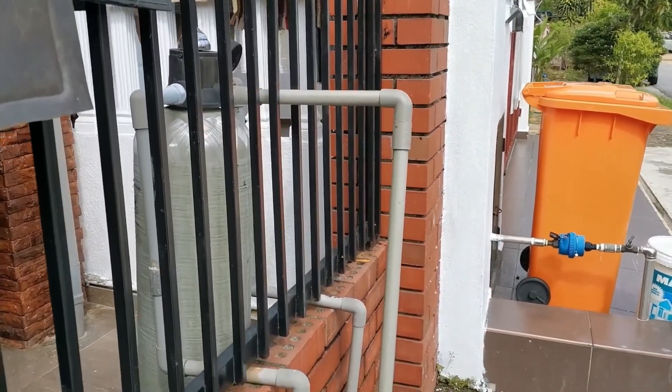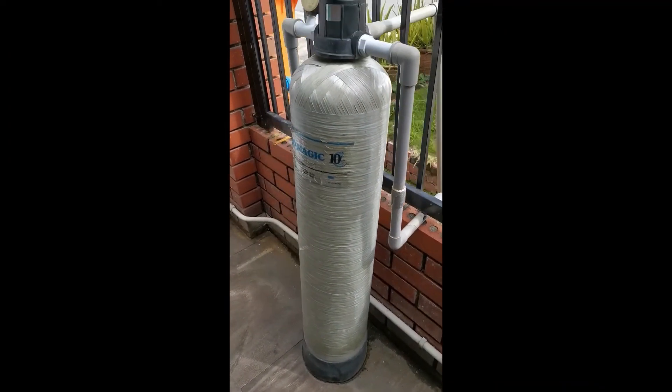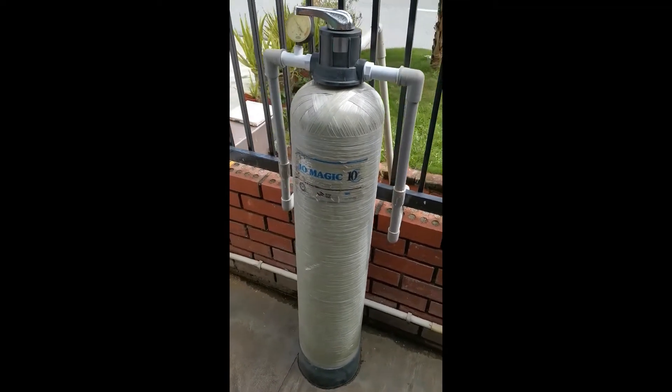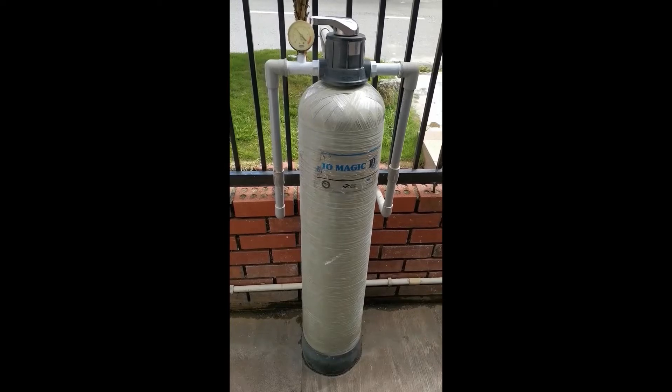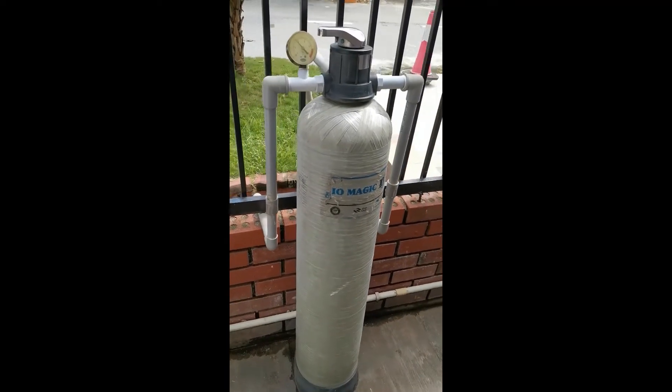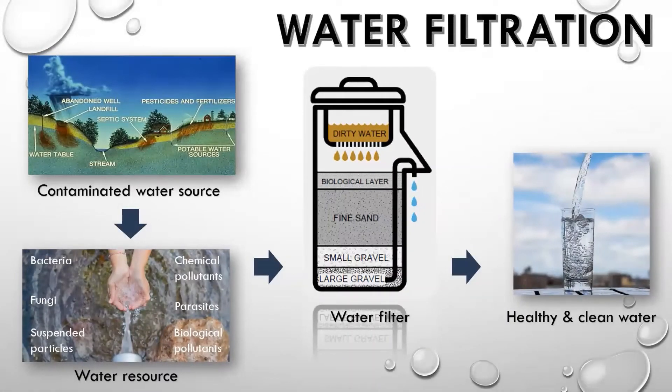Point of entry is where the main pipeline supplies water to your house. Outdoor water filters are usually fitted by consumers at their premises when they have problems with high sediment in the water, unpleasant taste, or other issues that render the water unsafe to drink. Basically, water filtration extracts and minimizes the concentration of specific substances from polluted water such as suspended particles, parasites, bacteria, fungi, and other chemical and biological pollutants to provide healthy and clean water.